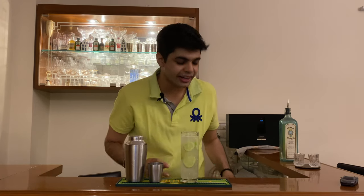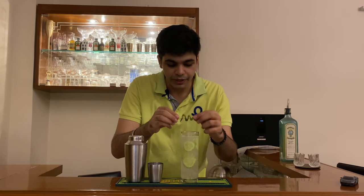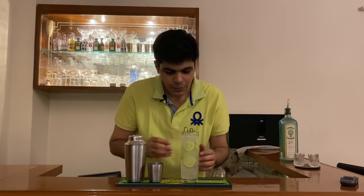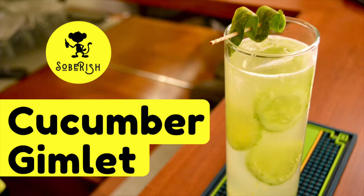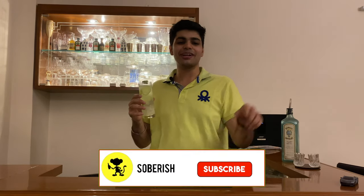Now, to give it the final garnish, we'll take some cucumber peel, put it on this toothpick and add it on top. What a beauty! So if you enjoyed this video, don't forget to hit like, share and subscribe.